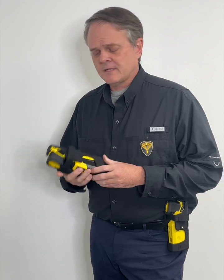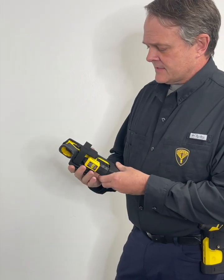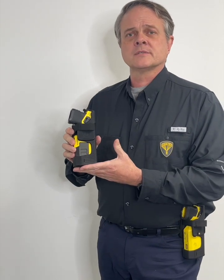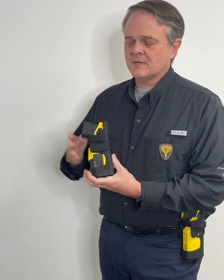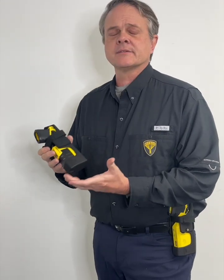Hey, Jim from SOTech here. I want to introduce you to our new Spring Nose Taser 10 Holster. This is our first foray, after 25 years of doing cloth nylon holsters, into a plastic full-body holster. Now you'll notice we're not doing a pistol holster — we're doing a taser holster. There are some key design differences that actually really enhance this being a taser holster.